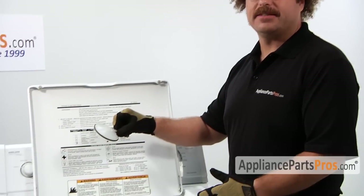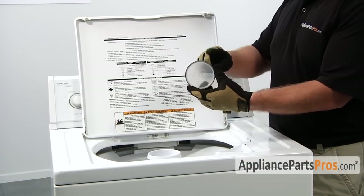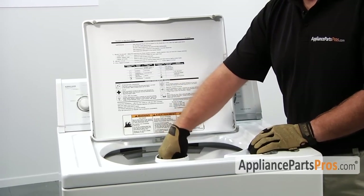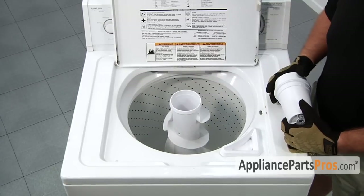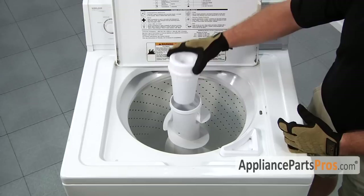Once you have the bolt installed we have to put back in the dust cap. This sometimes pulls off the seal, so make sure you take a drop of liquid detergent and put it around the edge so it slides down into place nice and easy. We can reinstall any cap or fabric dispenser you took off to get the agitator out — just go ahead and snap it back in place. Ours is just the snap-in type.